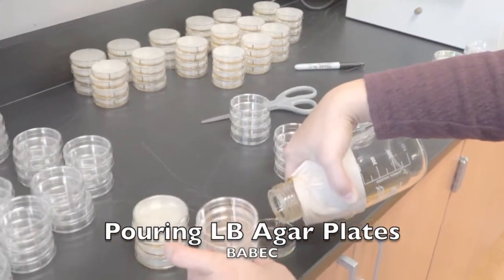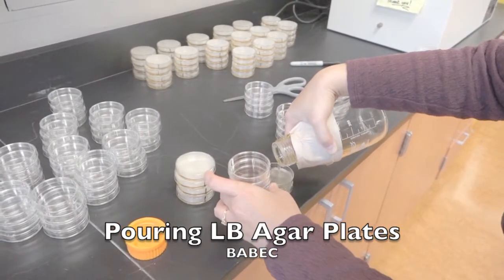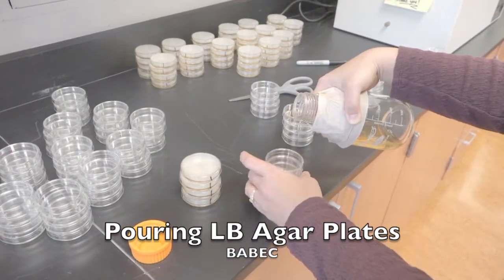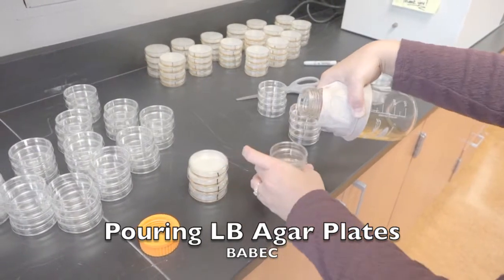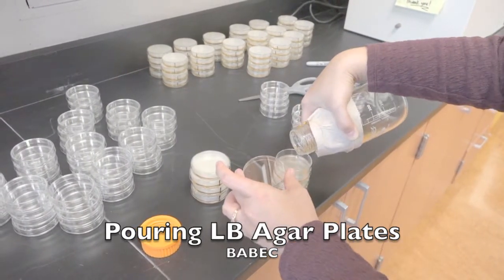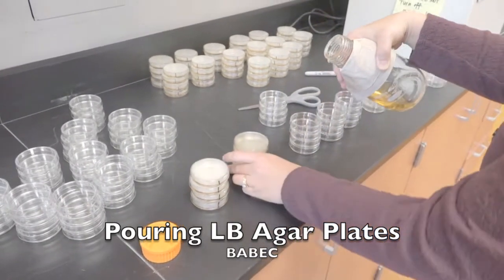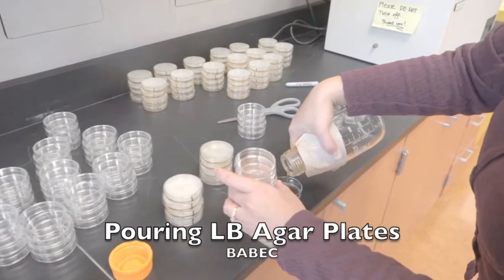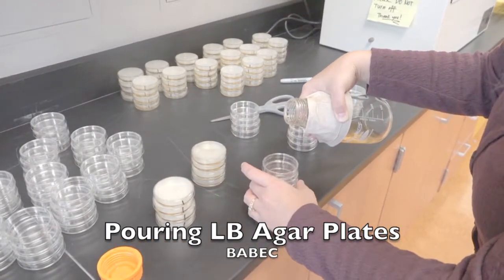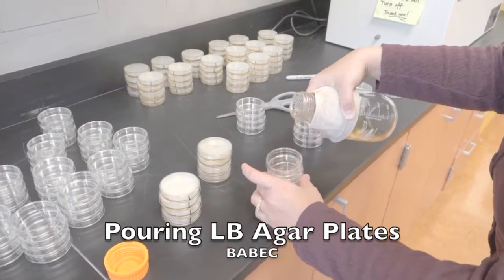Notice once you've poured a stack, you can't move it quickly out of the way. You have to move it more gingerly so that you're not splashing any LB agar onto the top of the dish. If you do that, then you're forming a way for microbes to get into your dish, and all the microbes love LB agar so they can grow into it very easily.